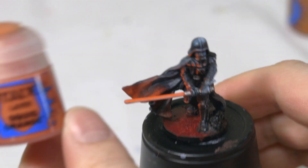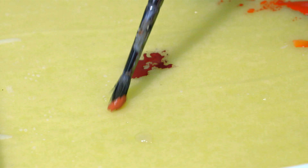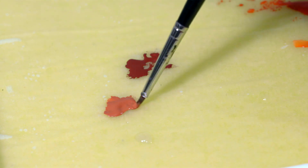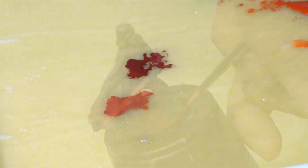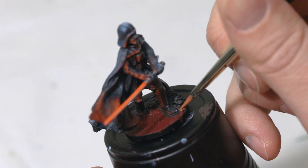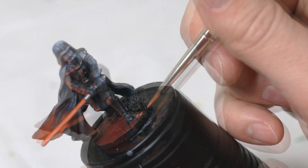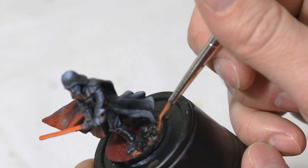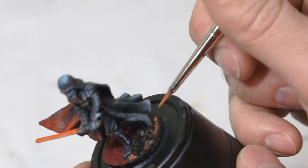Then I'm going to take some Squig Orange and add that to the wet palette as well. I'm going to take just a little bit of the Squig Orange and put a little bit here into the base of this mud that we created, mostly along the edges. I'm going to be painting over this shortly, but I just want to add a little bit of this Squig Orange in there.